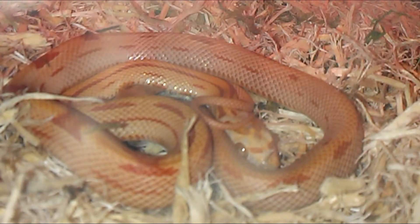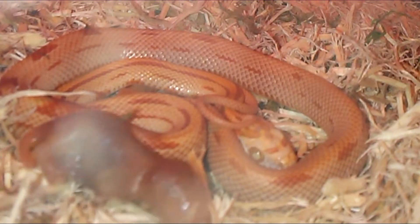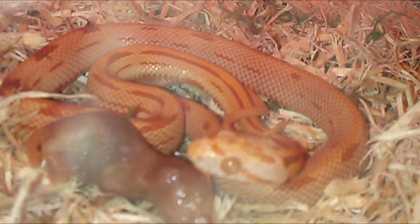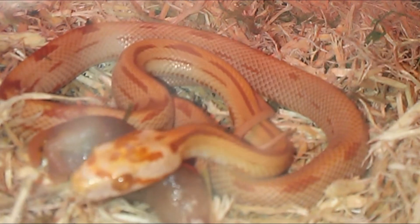They don't really see that well, so you want to make sure he gets the scent — just drop it right in. If he's not getting it after a couple minutes, just move it around. But I think he senses it. Yep, he smells his prey.